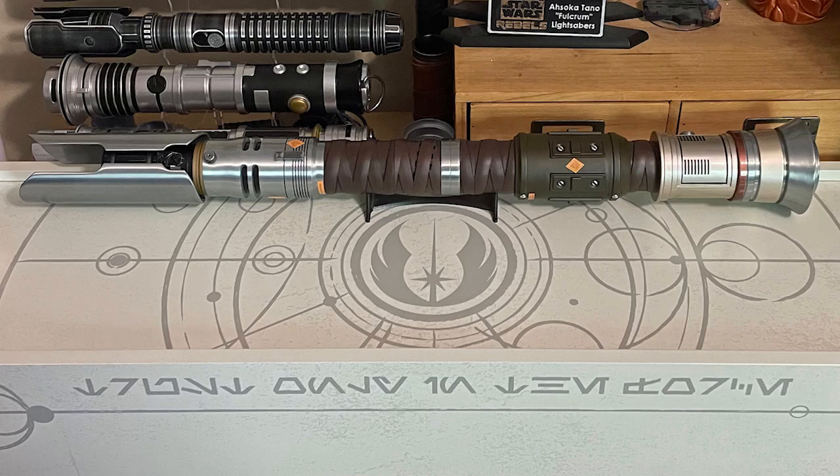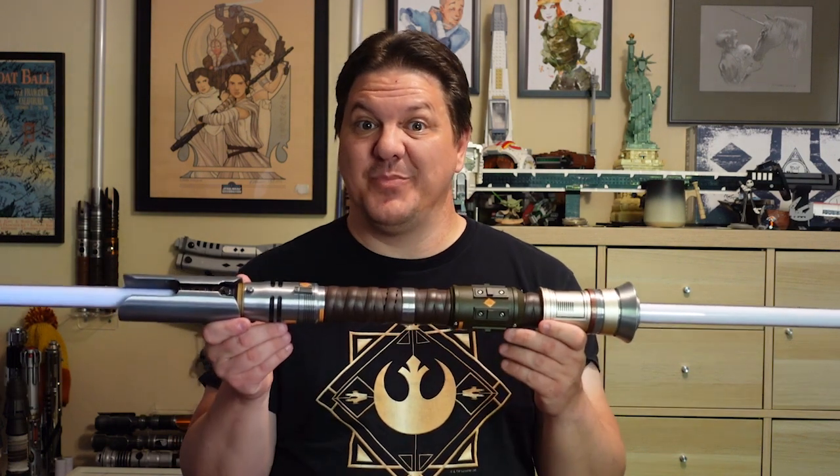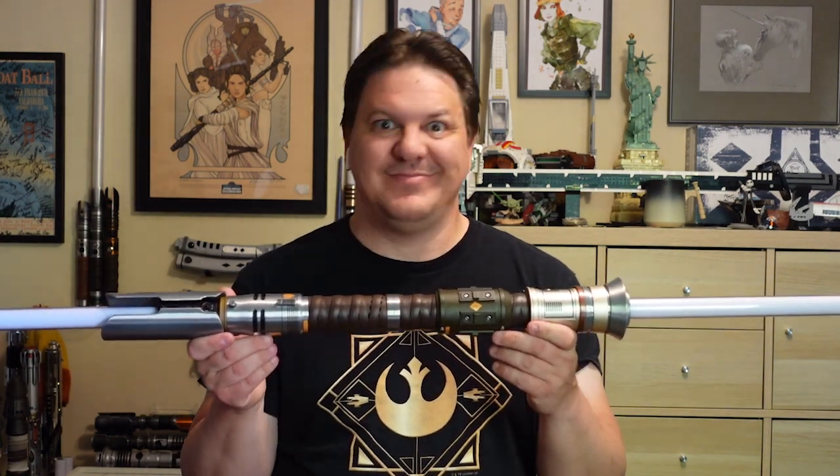Disney's latest Legacy Lightsaber is the limited edition Cal Kestis Dual Saber box set. How does it compare to previous versions of Cal Sabers, and to the other box sets? Let's take a look.